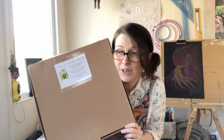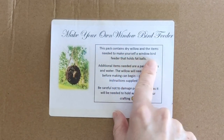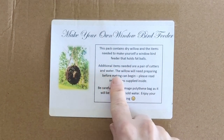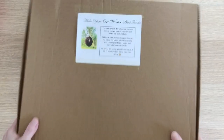It's a round one that you stick on your window and you can put fat balls in the back of it. The box says: make your own window bird feeder. This pack contains dry willow and items needed to make a window bird feeder that holds fat balls. Additional items needed are a pair of cutters and water. The willow will need preparing before making can begin. Please read the instructions — be careful not to damage the bag inside as it will be needed to hold the water. Enjoy your crafting!